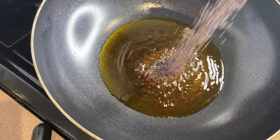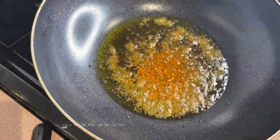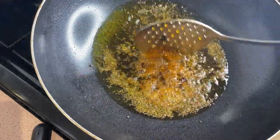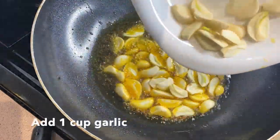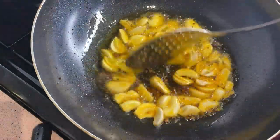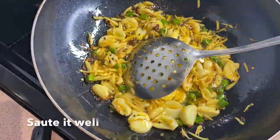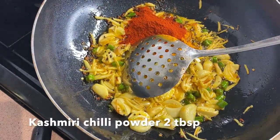I will add 2 tablespoons of olive oil, then add 1 cup of onion, and a little bit more onion. Add 1 teaspoon of onion and 2 tablespoons of cashmere.